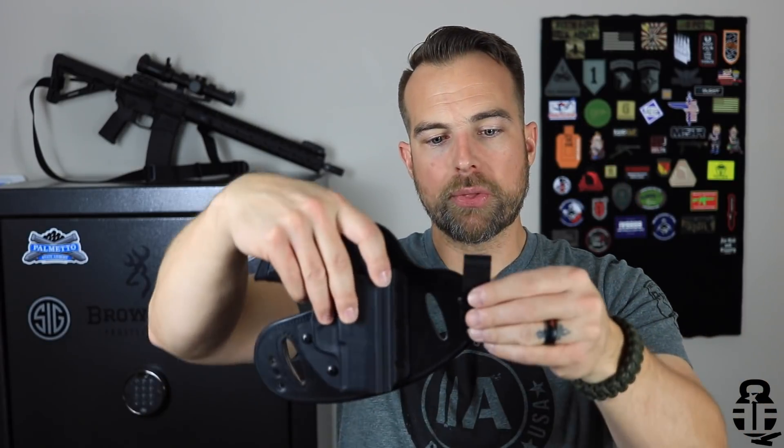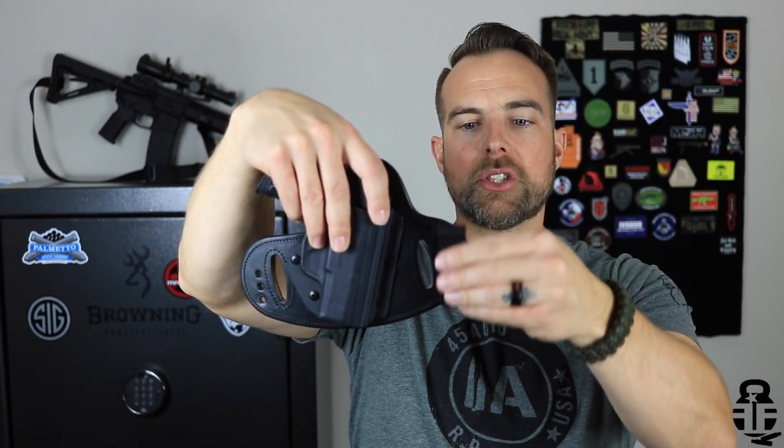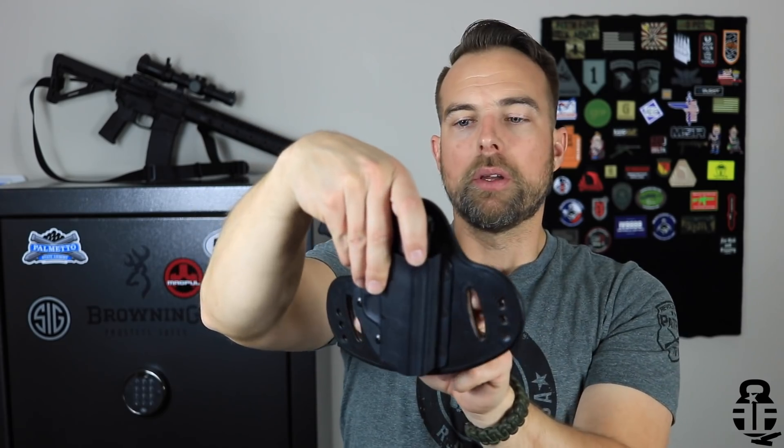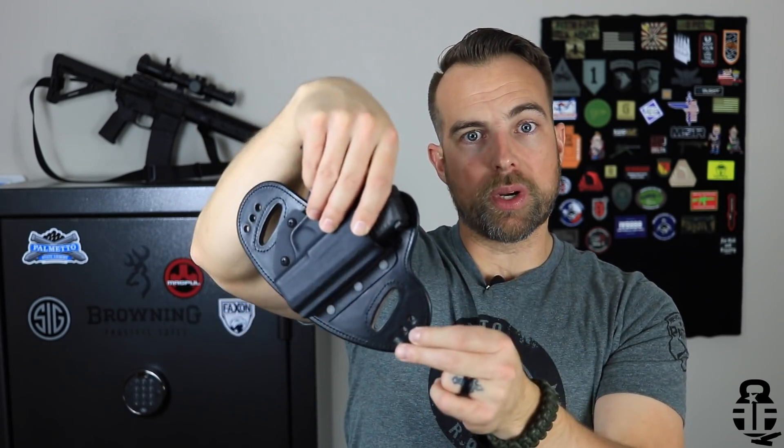So that was my biggest concern. In the first week, I started carrying this inside the waistband. The holster clips can be inserted into these three holes to change the position — adjusting how high or low it sits and whether it cants one way or the other, which is smartly done. But I did start carrying inside the waistband and noticed I was starting to have more and more pain, so I had to stop.